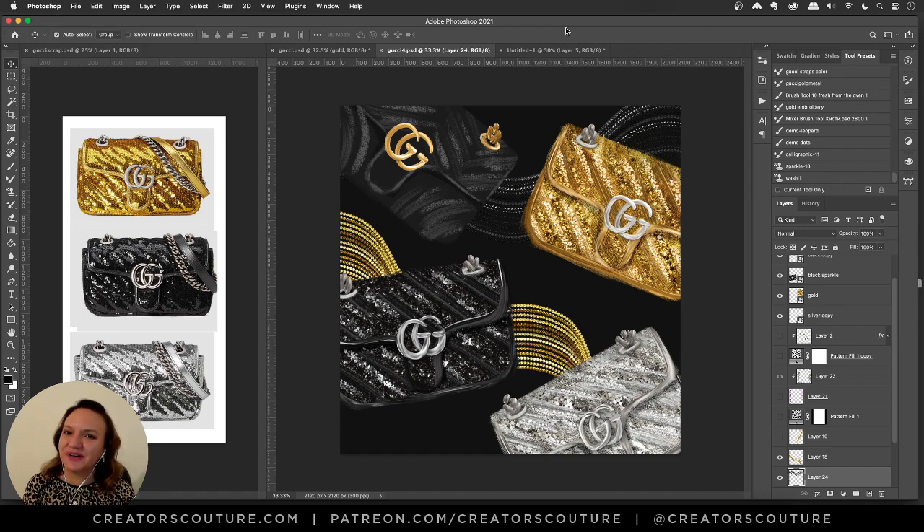Hey friends, Jessica here from Creators Couture. So in today's video, we are going to go behind the scenes into the layers of my illustrations. This is a new little series I wanted to do because I don't have time to necessarily make a tutorial for every illustration I do, but if I have some time and some techniques to show you, I can go into the techniques, the tools, the tricks I used.